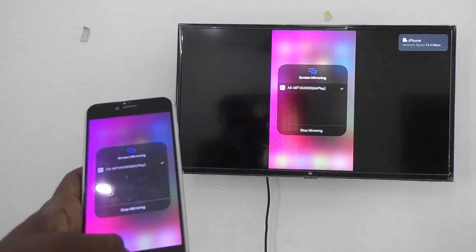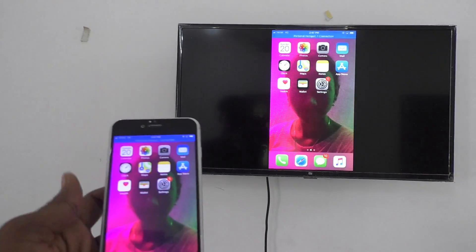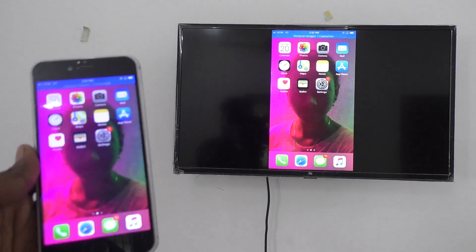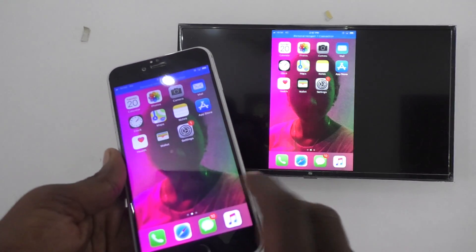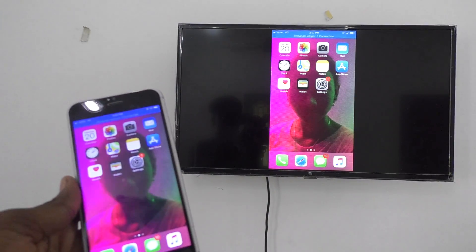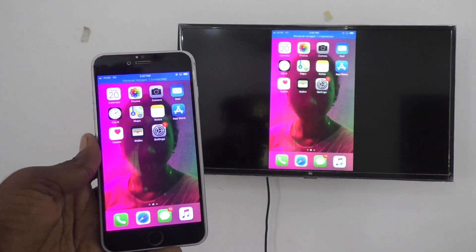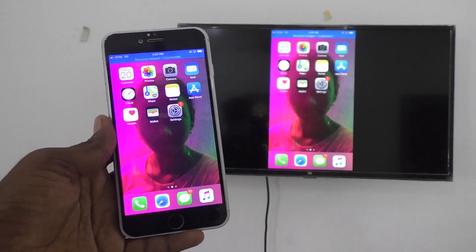It has been mirrored — you can see it here. Whatever I see on my phone screen is also shown on my TV. In this way, you can easily screen mirror your phone to your TV. That's all friends, thanks for watching, bye.